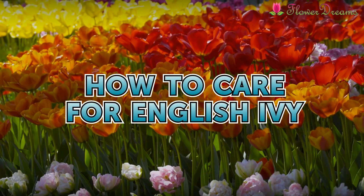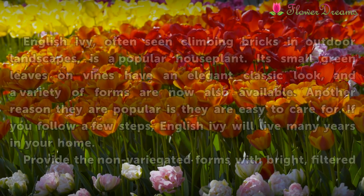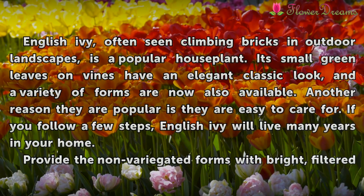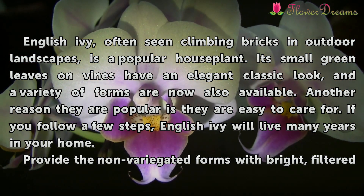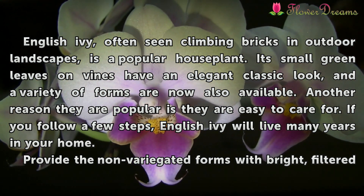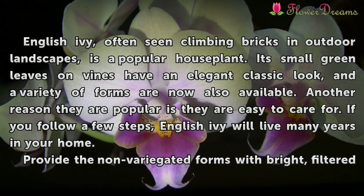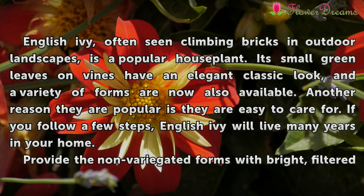How to Care for English Ivy. English Ivy, often seen climbing bricks in outdoor landscapes, is a popular house plant. Its small green leaves on vines have an elegant classic look, and a variety of forms are now also available. Another reason they are popular is they are easy to care for. If you follow a few steps, English Ivy will live many years in your home.